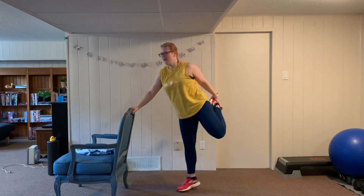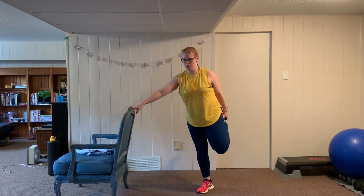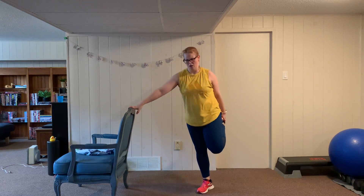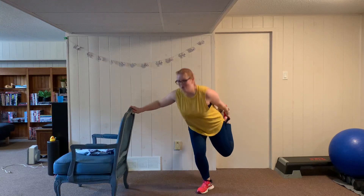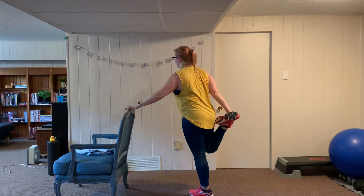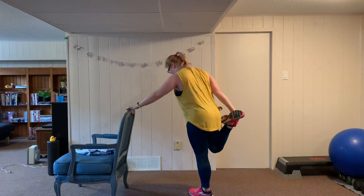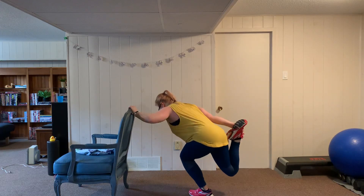Another round — this should be our last round here. Six reps, thirty seconds left on the buzzer. Switch it out — ready, this should pretty much take us to the buzzer. Almost there, three seconds left, and six. Grab a water break, we've got one more round.